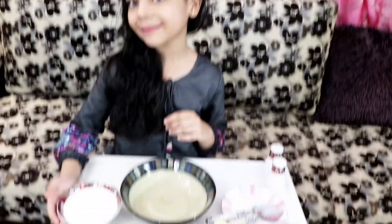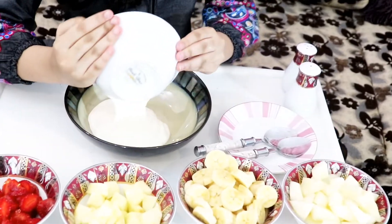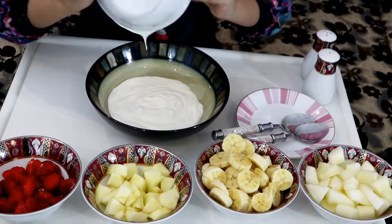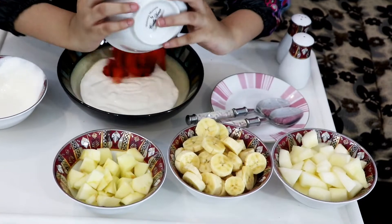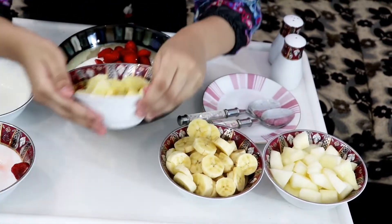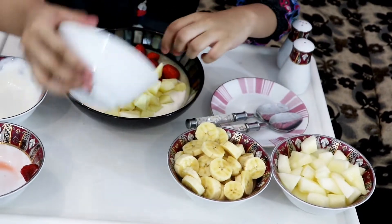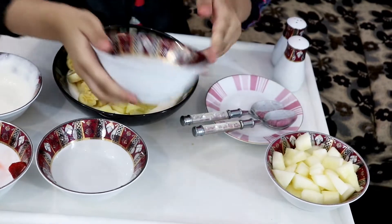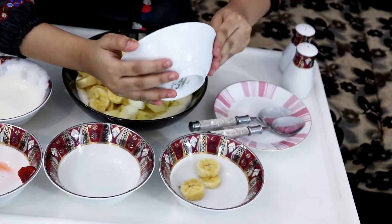So let's put our cream in first. All of it? Yes. Look at the dripping. That's it. Strawberry, and apple, banana, there. And last — and lemon.